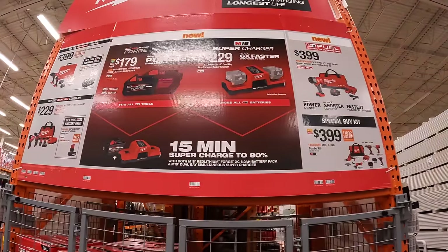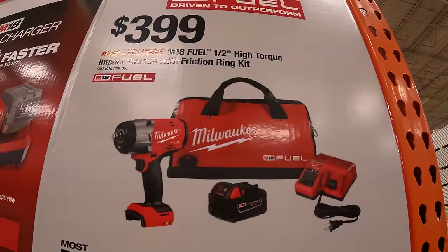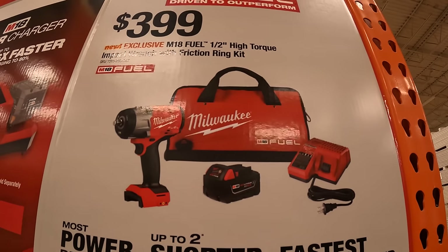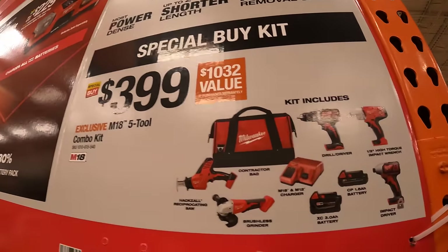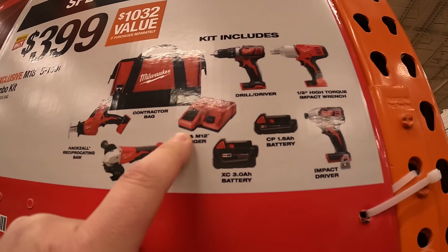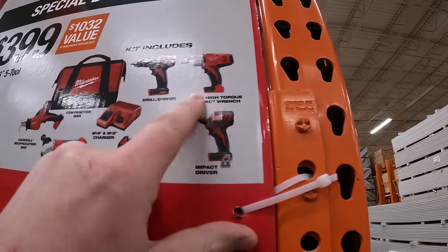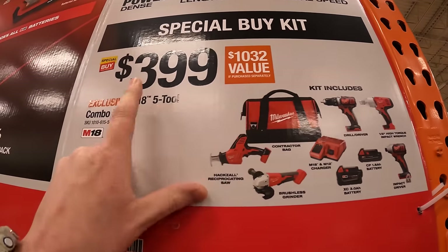For $399, they have the brand-new high-torque impact wrench with a 5-amp-hour battery, charger, and a bag. They also have a special buy for $399 — the 5-tool combo kit: brushless grinder, single-handed reciprocating saw, 3-amp-hour battery, charger, 1.5-amp-hour battery, impact driver, impact torque wrench, and a drill driver, with a bag.